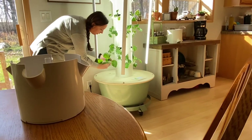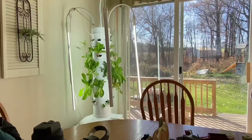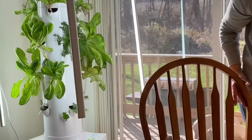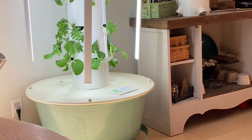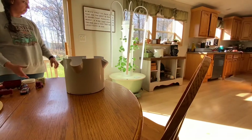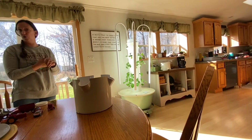You can grow everything in a tower garden except a root vegetable. We use a mineral blend that we put in the water, just like soil has minerals outside. We use minerals that Tim Blank created specifically for tower garden use. We also check the pH level of the water — the pH helps keep it balanced so the plants stay nice and green.